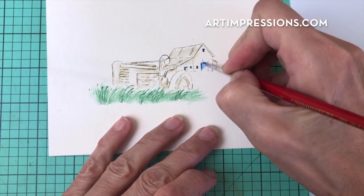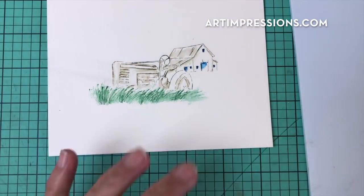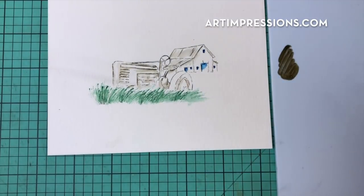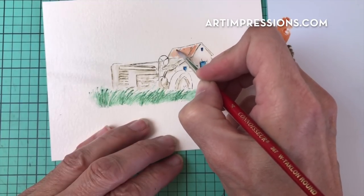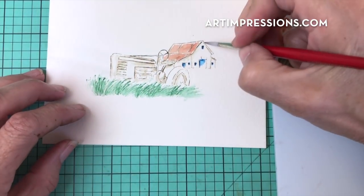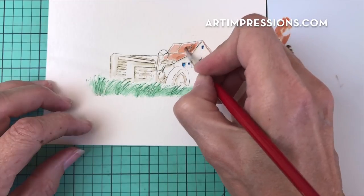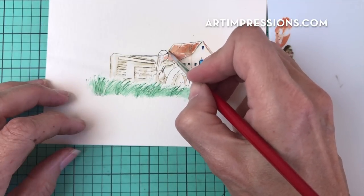Now I can take my brush and just drag some of this color out. I'm adding some sepia and some number 6 brown to my palette, and adding a little color to that roof line. Leave that highlight on the top — that's really important. Anytime you can leave white like that, you're just going to be happier with it. You don't want to ever color anything in solid — let's see those reflections on there. Don't be afraid to mix color; that's how you learn, by experimenting and getting your confidence.